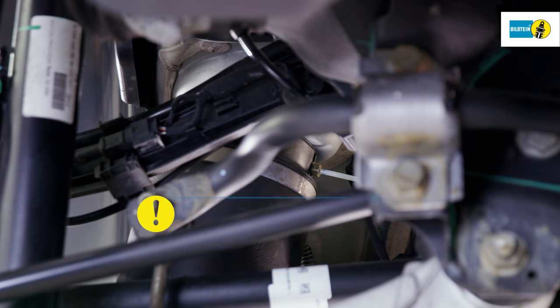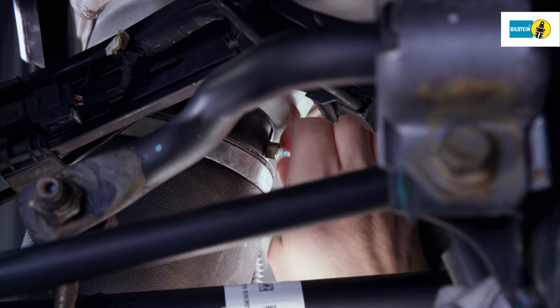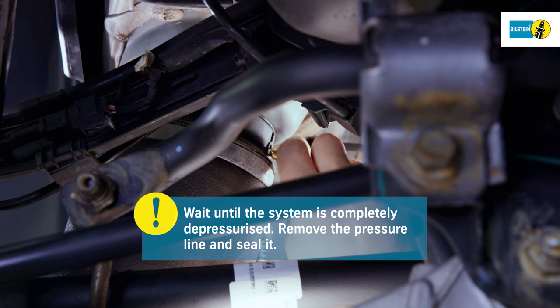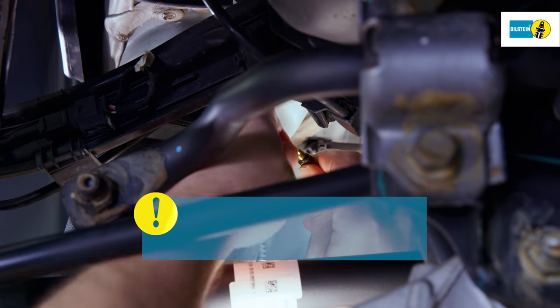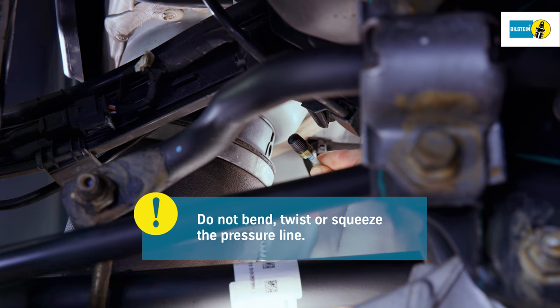Always wear the necessary protective equipment when working on the compressed air system. Clean the pressure line connection at the top of the air spring. Loosen the pressure line carefully until you hear the sound of escaping air and wait until the system is completely depressurized. Then remove the pressure line connector fully and seal it. Be sure not to bend, twist, or squeeze the pressure line.